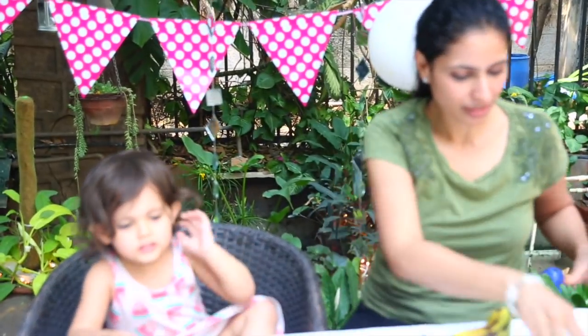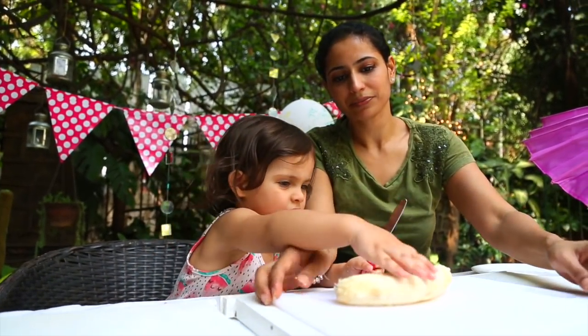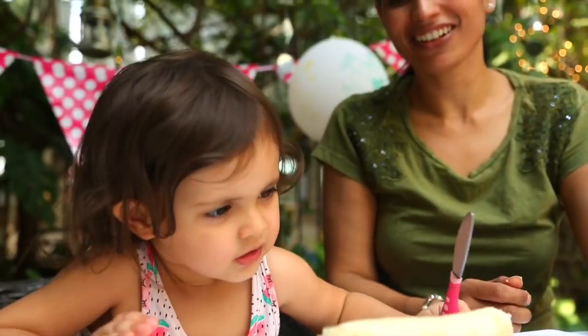Here's your knife! Here's Mama's knife! We're gonna cut it like this! Okay, we're gonna cut! Don't do that! Okay! You cut the banana!